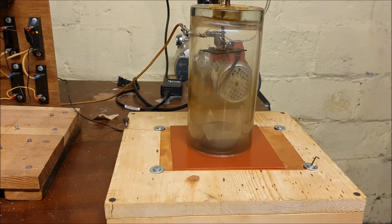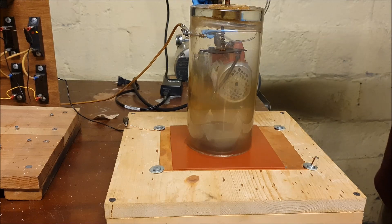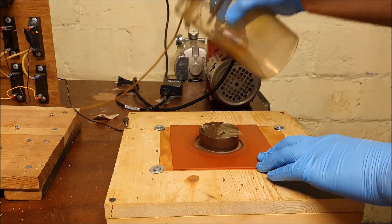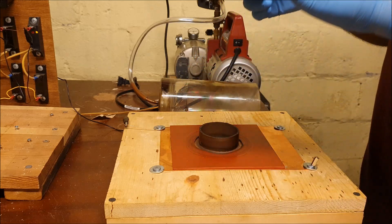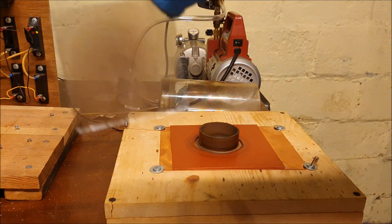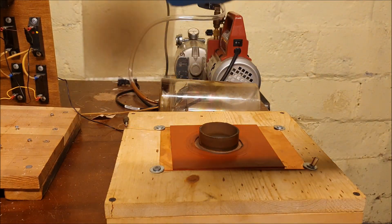All right, just completing my last sample and venting the chamber. Here's the mica sheet with the deposit of silicon on it.